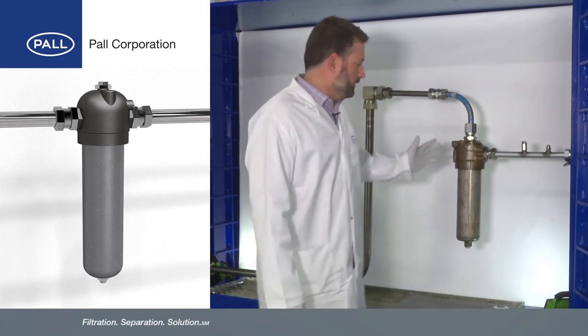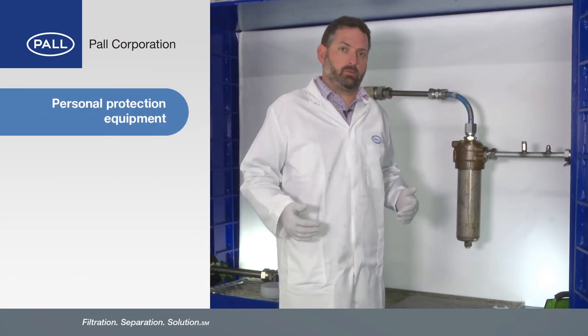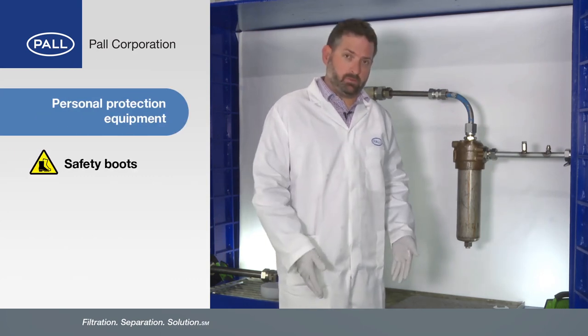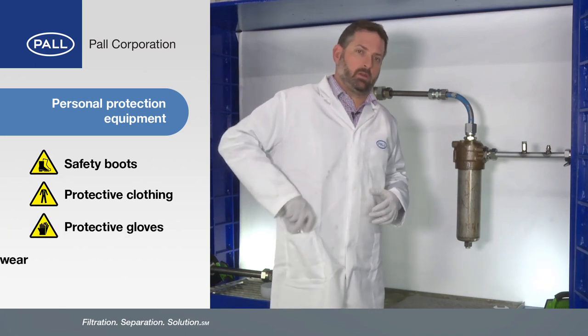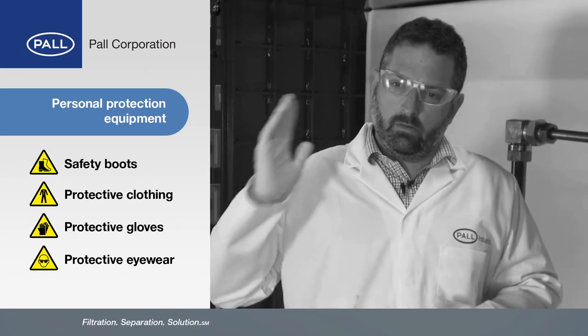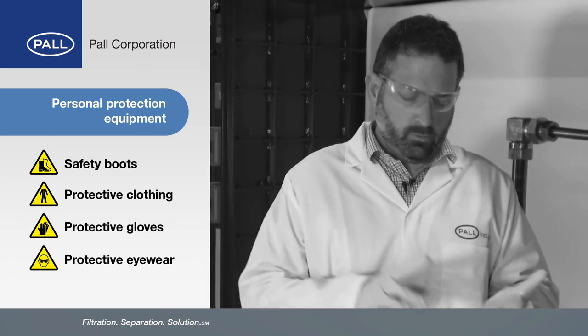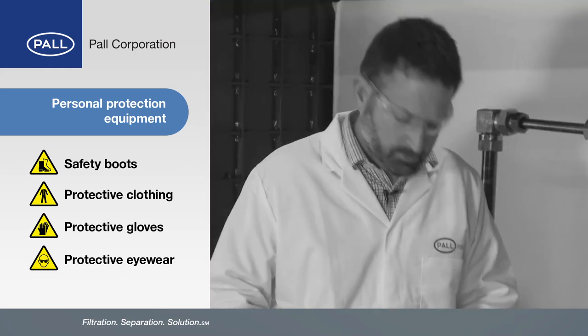So here we are, we're going to change our filter assembly. First thing we've got to do is ensure we've got the correct PPE on. I've got my safety boots on, we've got protective clothing, I have my gloves and I can't forget my glasses. We're in a low noise area so ear defenders aren't required. We're also going to need the correct tools for the job and we need a bucket to catch any spillage.